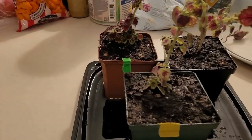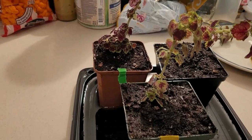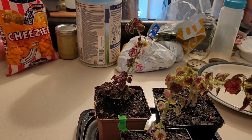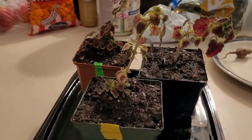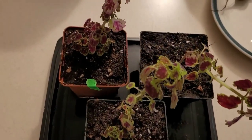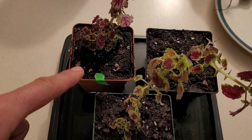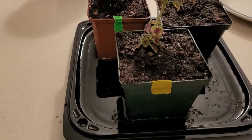Six weeks in. The worm casting coleus was definitely root-bound, definitely itching to get out of that pot. The other two had really good roots as well. Unfortunately, I didn't realize it until after, but this one is in a slightly smaller pot. It'll be interesting to see how they go.